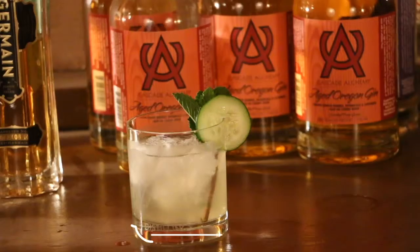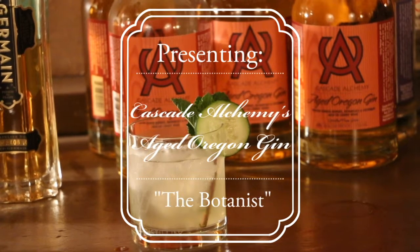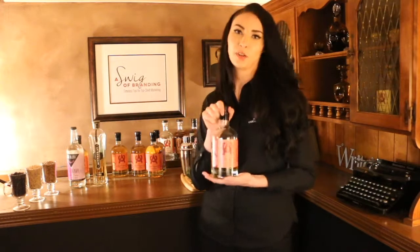Hello, my name is Ty and I'm glad to be back to share a drink from Cascade Alchemy using their Aged Organ Gin. So let's get started. The drink I'm going to be sharing with you today is called the Botanist. First you are going to need an ounce and a half of Cascade Alchemy's Aged Organ Gin.